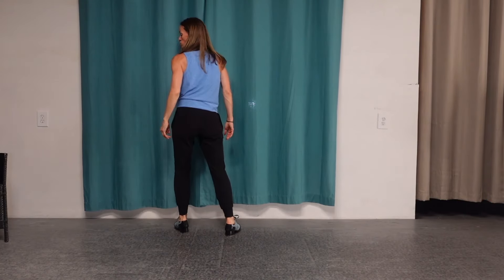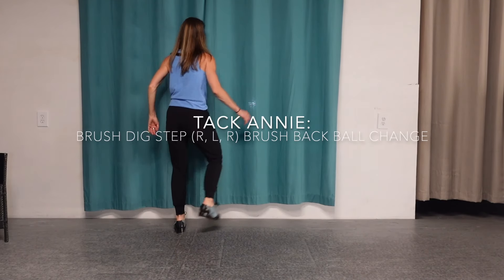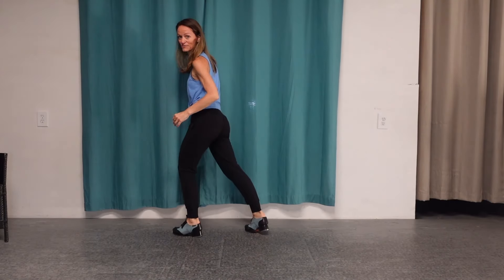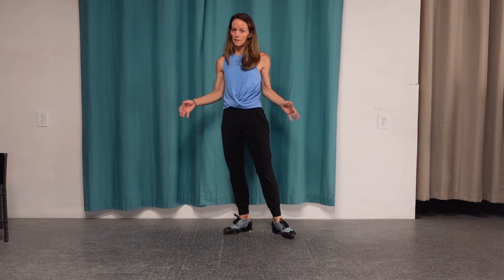From there, we do a Tac Annie — a classic tap step. We're going to go: brush, dig, step, brush, dig, step, brush, dig, step, brush, back, ball, change. And that's it! Short and sweet, but lots of fun classic tap steps.